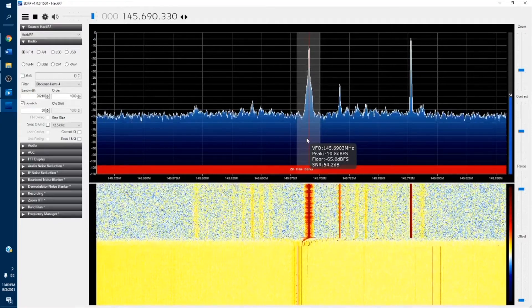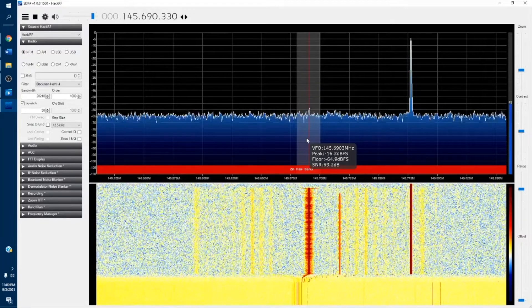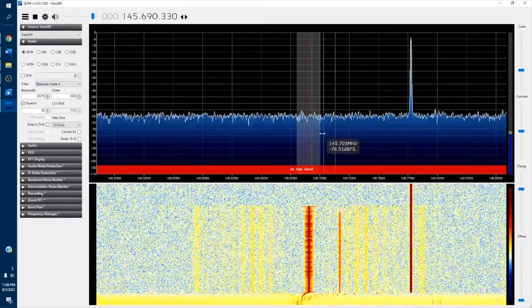Thanks for watching this video. Subscribe to my YouTube channel to get more videos related to HackRF and radio frequency analysis.